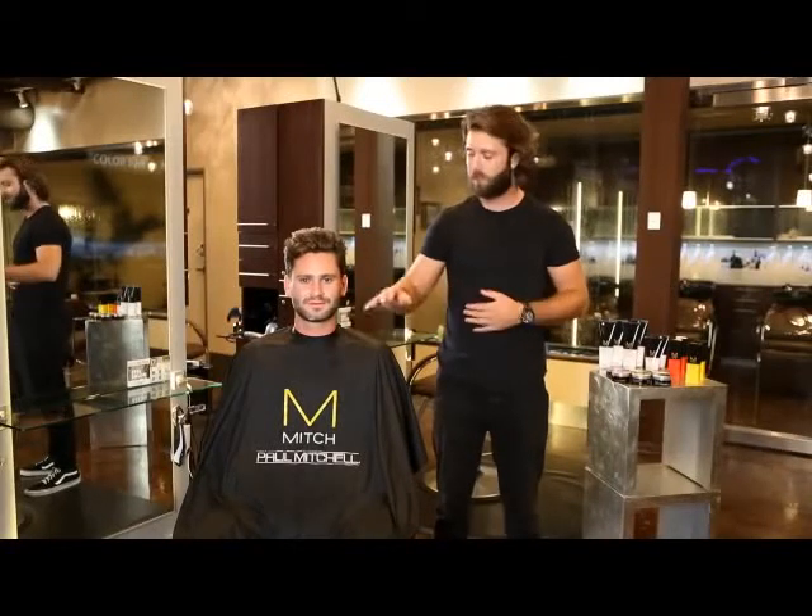Hi, my name is Chris. I'm a stylist here at Epic Salon in Encino, California. This is my model, Hunter Patrick. I've got two looks prepared for you today. The first look being the natural 'I woke up like this,' and the second look is going to be the classic slick back.